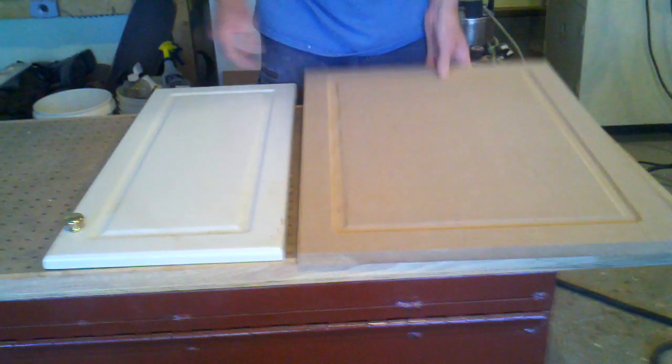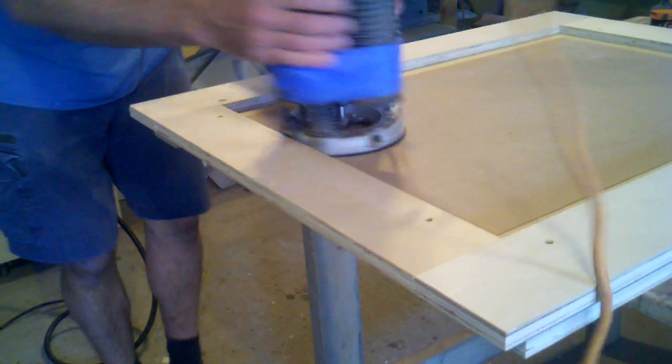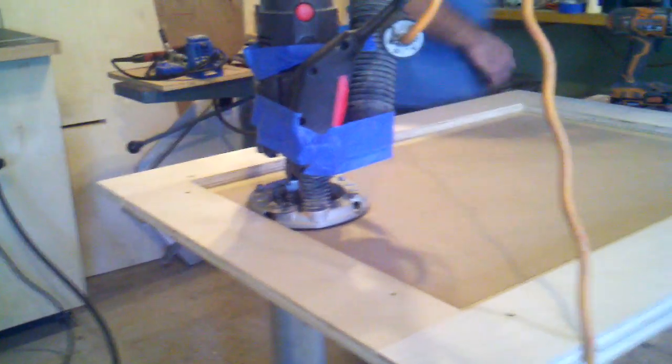After finding the right router bit, putting the edge on it is the next step. I'll go ahead and run a little bit of this to show you guys how it works. If you have a plunge router, it's real nice. And dust collection helps some.